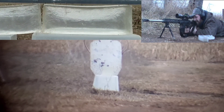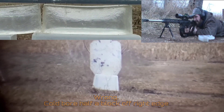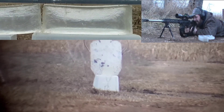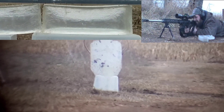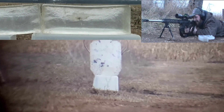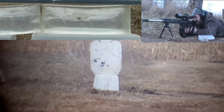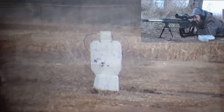I think that was in it. Let's send one more here. That went in the gel.